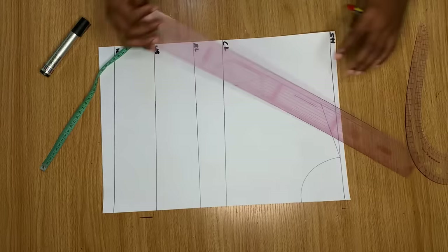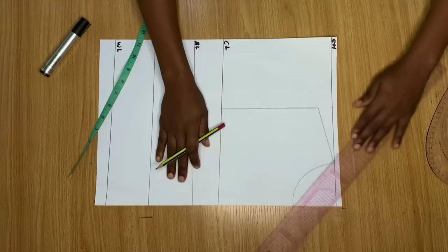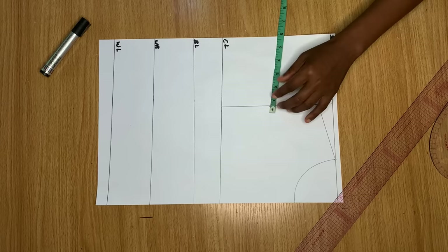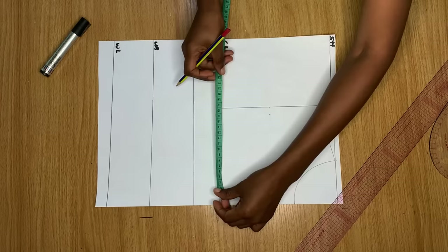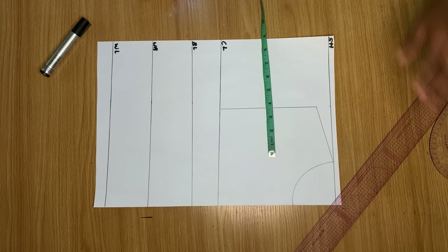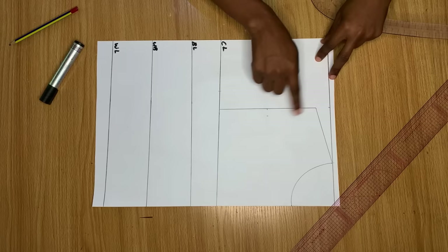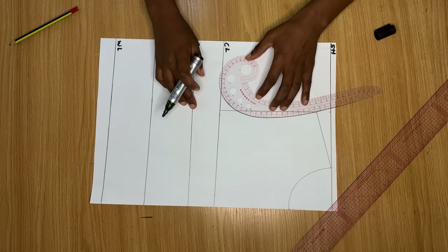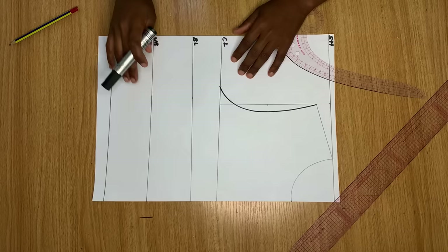From the shoulder slope I connect a straight line to meet the chest line. Then I place my tape on the shoulder slope and measure down to the chest line, divide that distance into two equal halves, make a point, and come in by half an inch from that point. On the chest line I divide my bust measurement by 4. I then connect the top of the shoulder, the midpoint of the armhole, and the point on the chest line together to create the armhole curve.